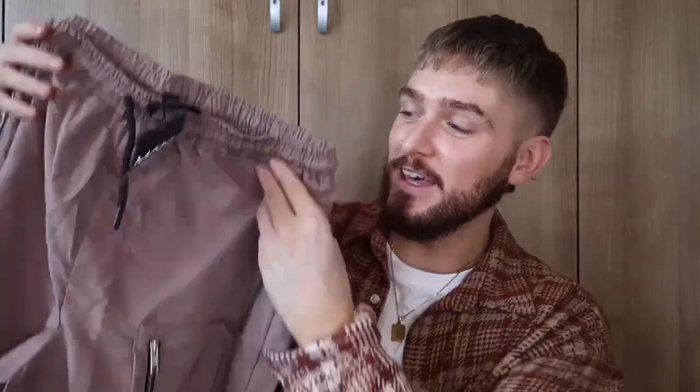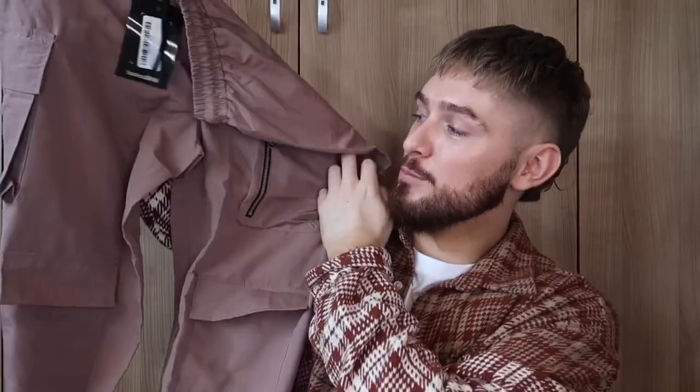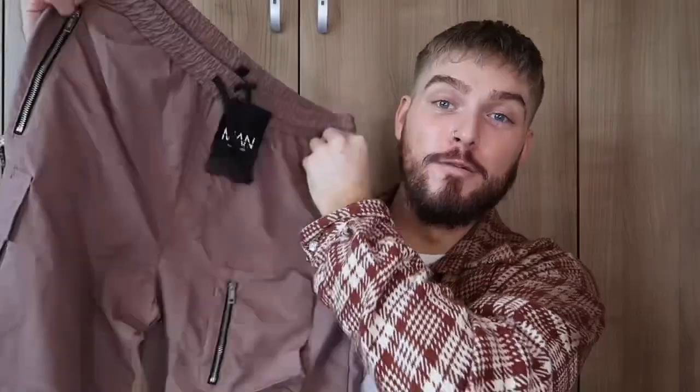I think that's an absolutely amazing price. I'm just so excited to try it on. The next thing I got is this shell multi-pocket trouser — I love the colour.